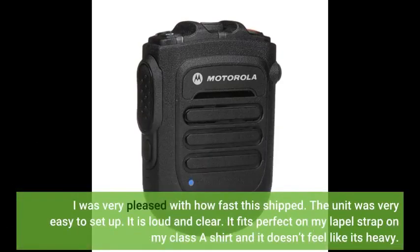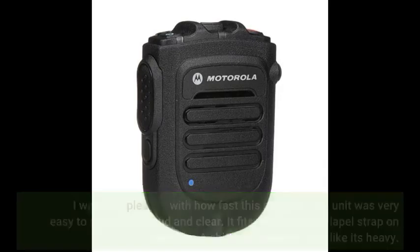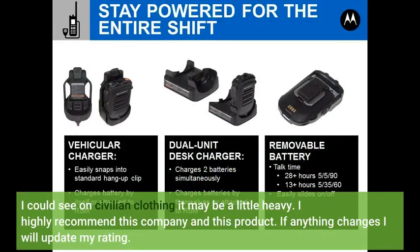I was very pleased with how fast this shipped. The unit was very easy to set up. It is loud and clear. It fits perfect on my lapel strap on my class A shirt and it doesn't feel heavy. I could see on civilian clothing it may be a little heavy.